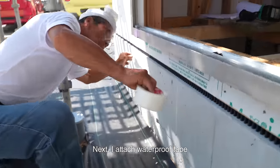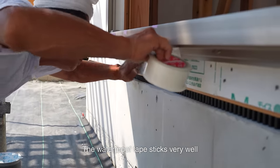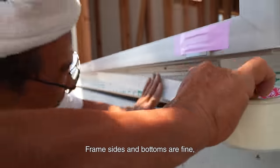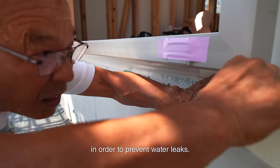Next, I attach waterproof tape around the frame. The waterproof tape sticks very well and works well. Frame sides and bottoms are fine, but frame tops must be installed carefully in order to prevent water leaks.